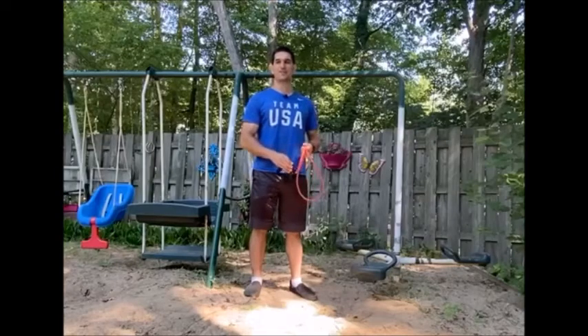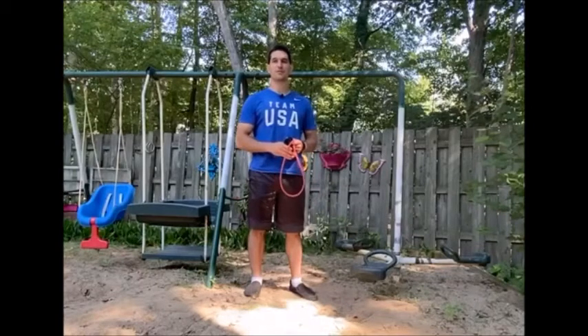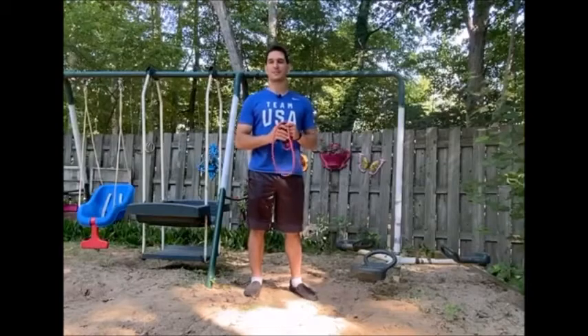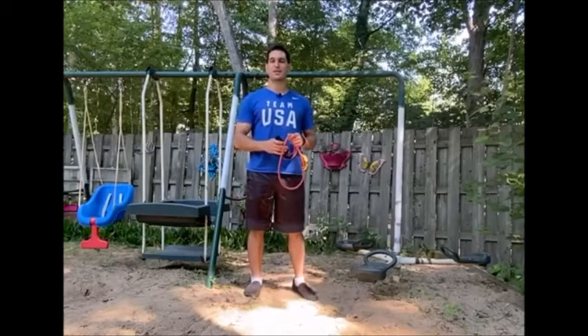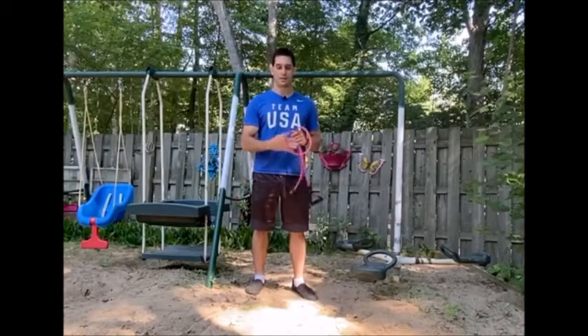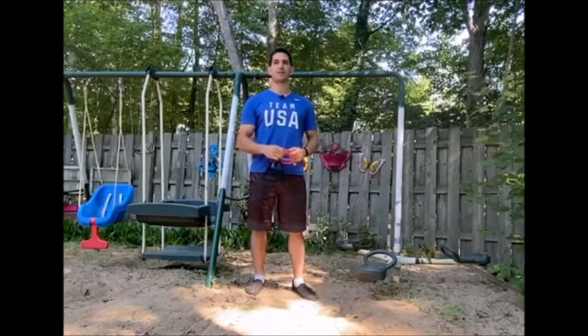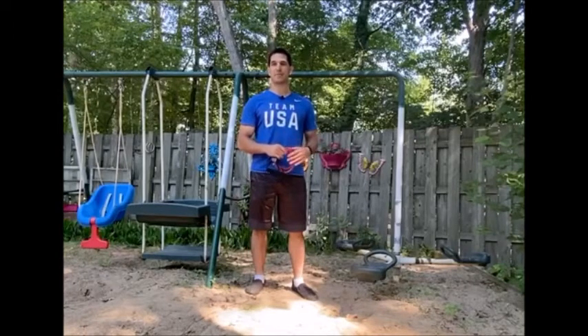Welcome to today's fitness instructional video from Revision Training. My name is Tyler Marin and I'm going to be your instructor. We've got a great instructional video today for resistance band training. These are super convenient, they travel with you very easily, they're very versatile. I've got nine exercises to show you today — some upper body, some lower body work.